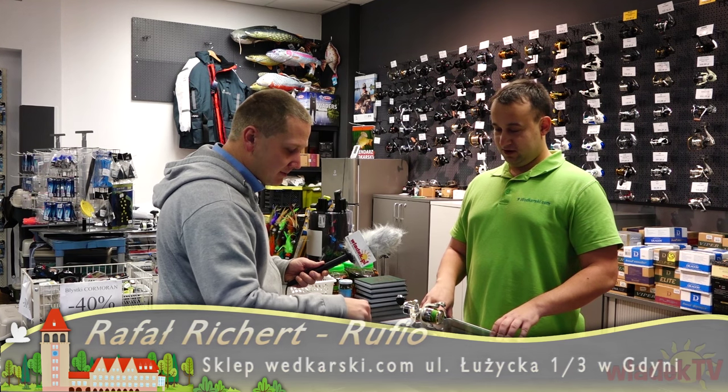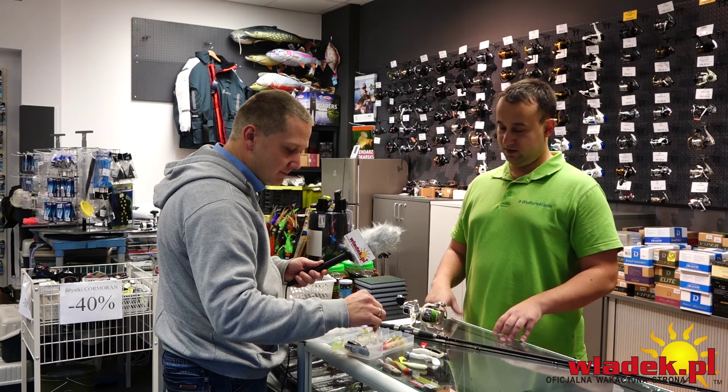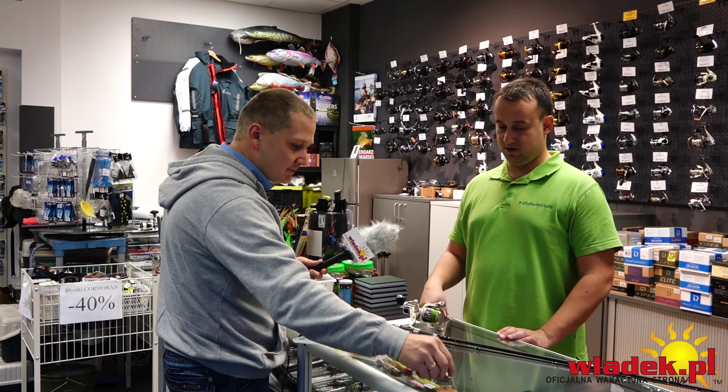Na pewno dobierzemy odpowiednie gumy pod morskie sandacze. Gumy powinny być bardziej perłowe, z brokatem – to ma przypominać śledzia, turbisa, czyli to na czym sandacz żeruje normalnie będąc w morzu.